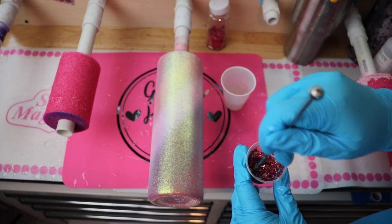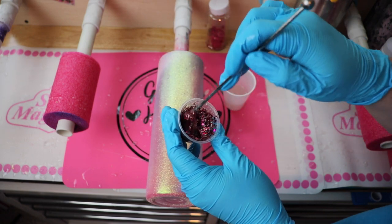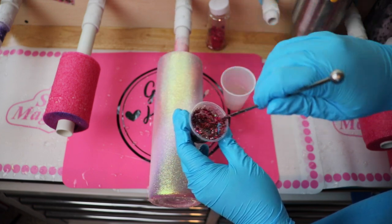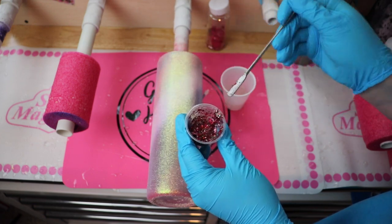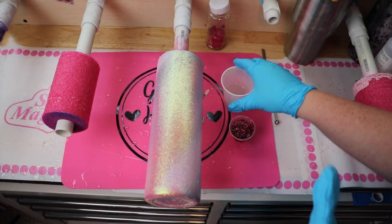I can try to replicate it and tell you how I got to it, but it was just something I had mixed when I first started doing cups. It's really beautiful but I'm sorry I can't list a link to where I specifically got it.